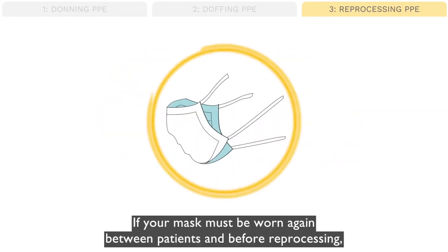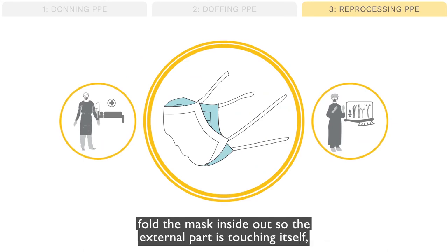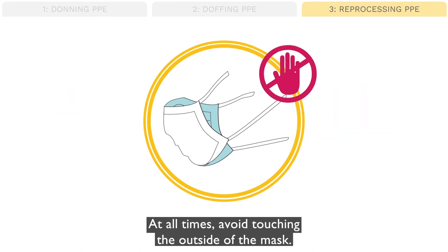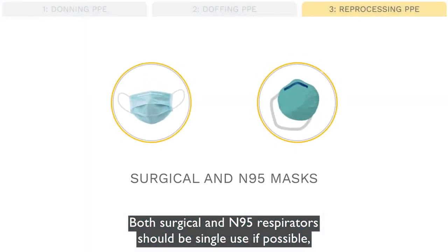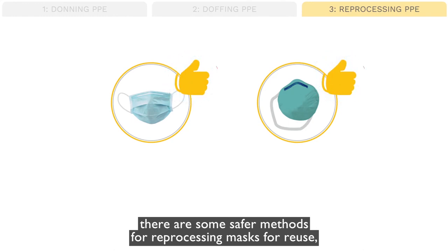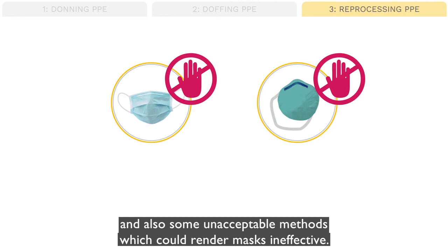If your mask must be worn again between patients and before reprocessing, fold the mask inside out so the external part is touching itself with the clean internal part on the outside. At all times avoid touching the outside of the mask, and store in a pocket until next use is needed. Remember, ideally a new mask should be used between each patient encounter. Both surgical and N95 respirators should be single use if possible. However, when resources are critically limited, there are some safer methods for reprocessing masks for reuse, and also some unacceptable methods which could render masks ineffective.